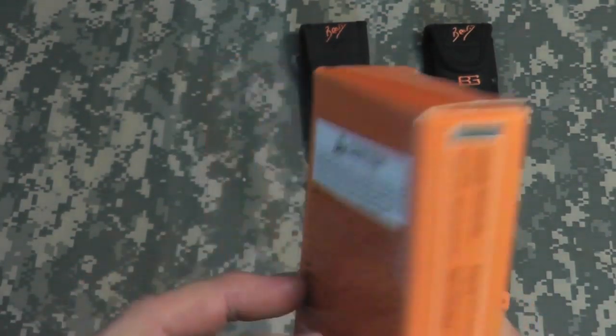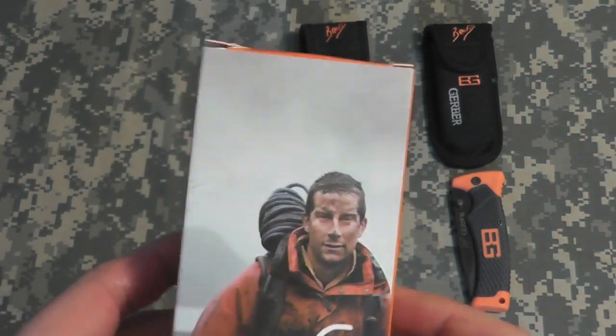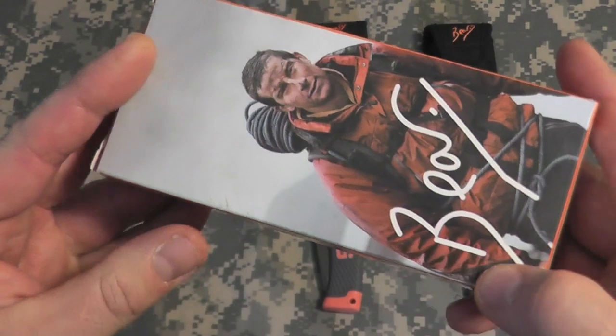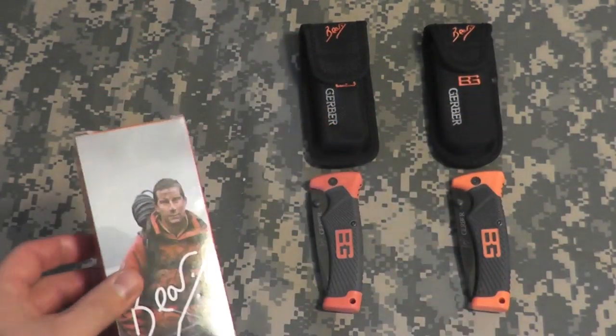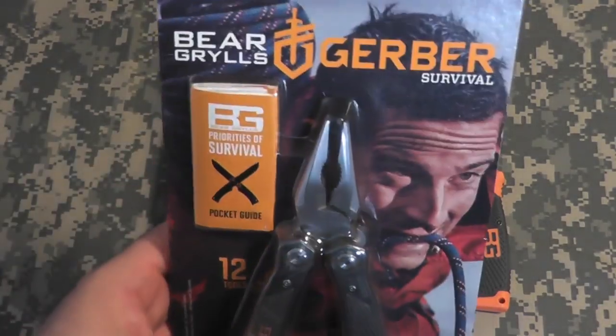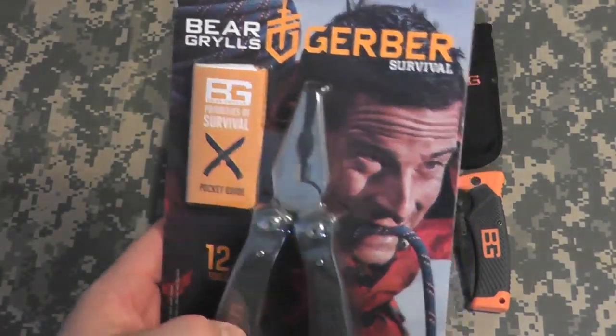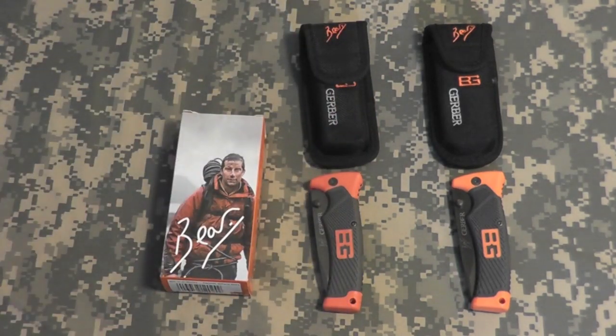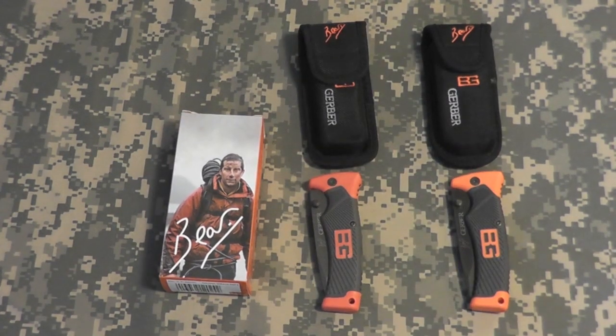I finally figured out that all authentic Gerber products do not come in this packaging. As far as I know, it all comes on the blister packs — like this Bear Grylls product here. I have never anywhere seen a Bear Grylls product sold in this packaging on any website in this country or any store I've been into.